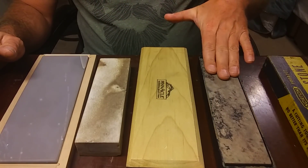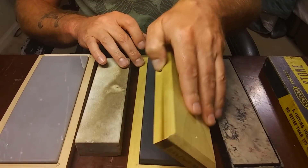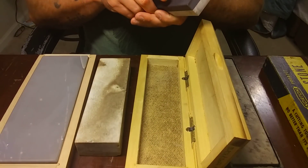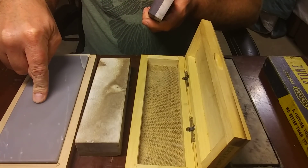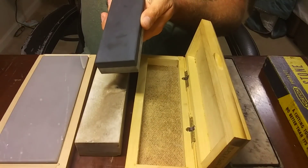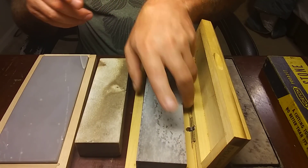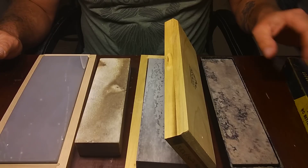First off we have a Washita right here, then we have a soft, then you would have your true hard, your translucent, and then your black. Now that would be the order they're supposed to go in, but that is not always the case depending on the steel that you have.